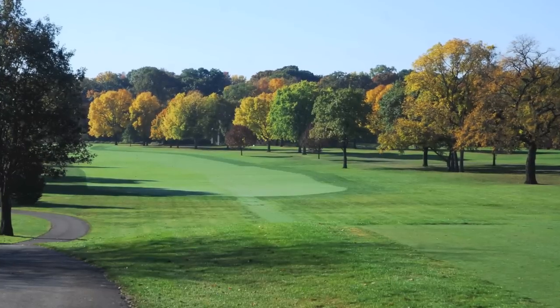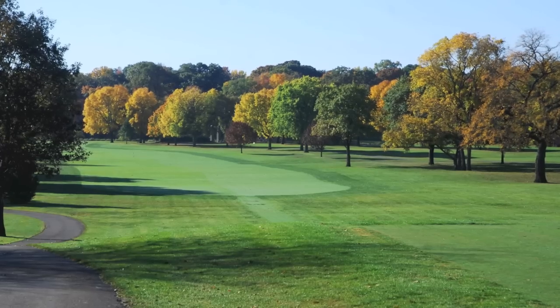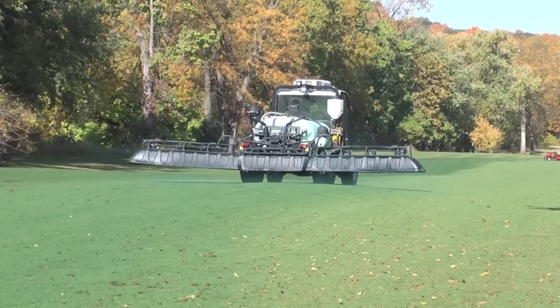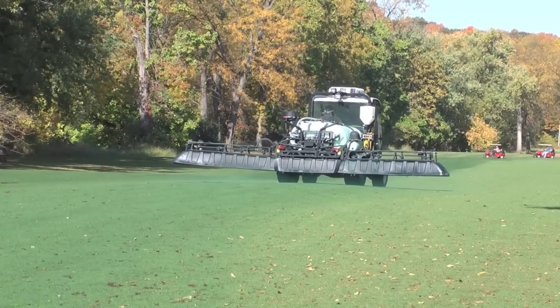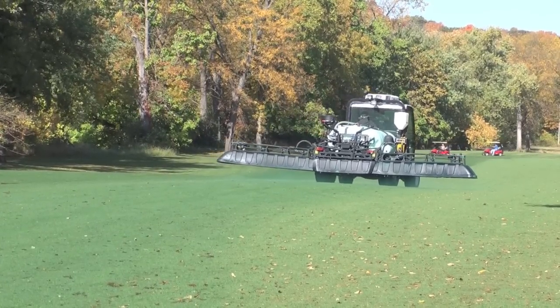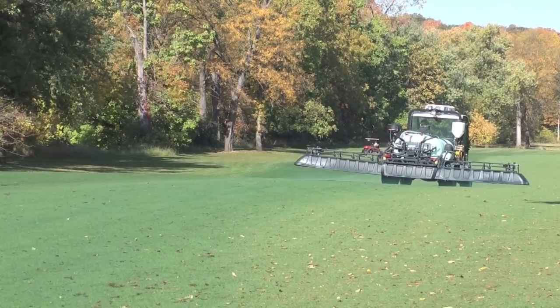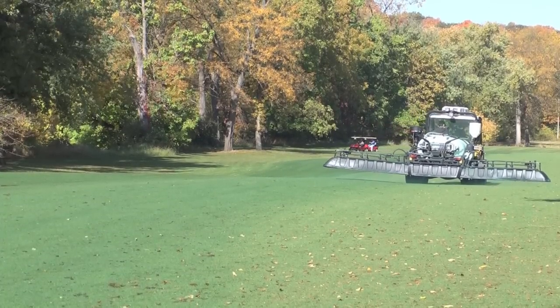If you're in the northern part of the country and you apply it near Halloween or Thanksgiving, when you're done mowing and your grass is done actively growing, it will last through the winter in most instances and into the spring. We'd typically recommend another application in the spring just to get things rolling and get that temperature moving again.